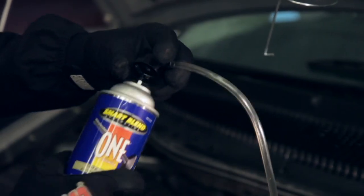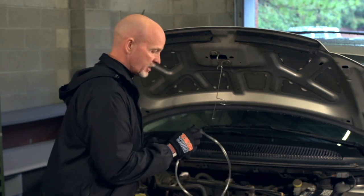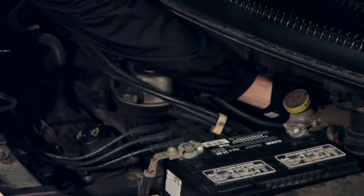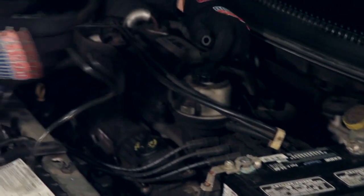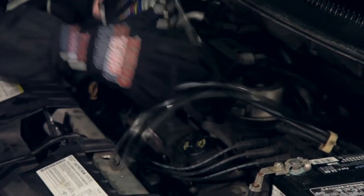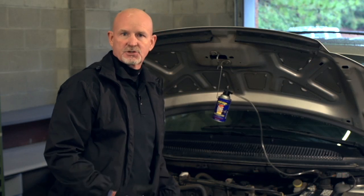The first thing you want to do is put the cap on the can and lock it in. You want to locate a positive vacuum source. In this case, we're going to go to the brake booster. Insert the graduated tip into the booster. Place the can in the hanger, and you're ready to start the vehicle.